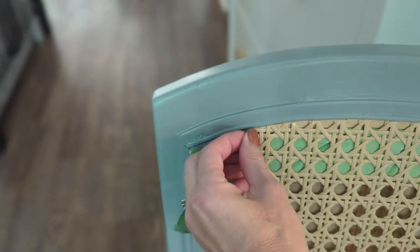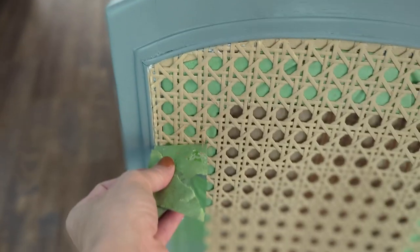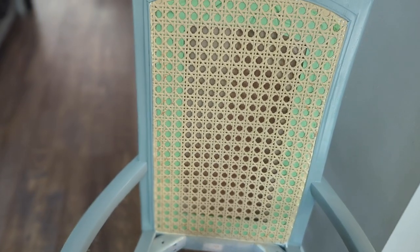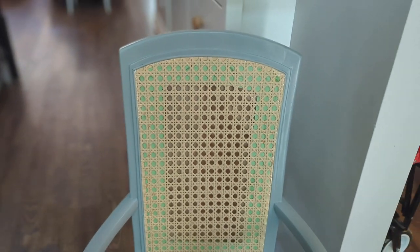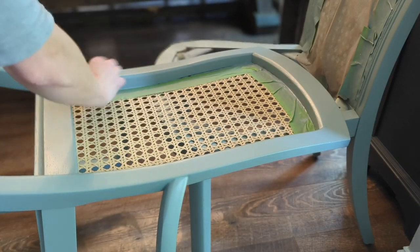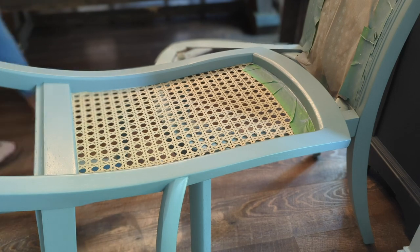Taking off frog tape is one of the most satisfying parts of my job. Look at those fine lines! The girls did a great job on the caning. But we're actually going to repaint this later because I ended up changing the light color that I wanted, so stay tuned.